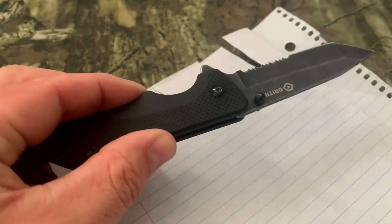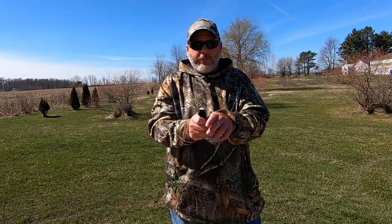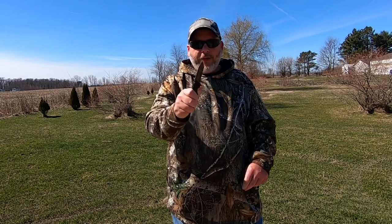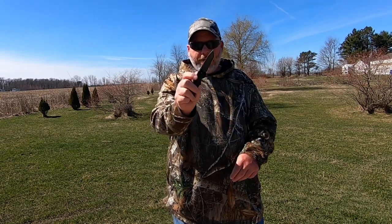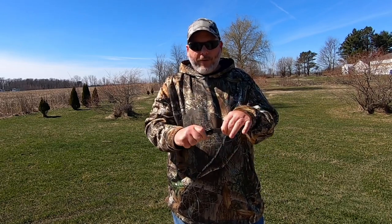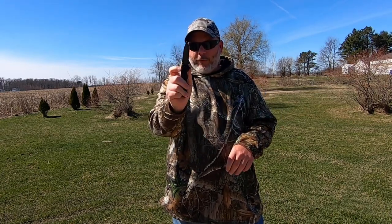Now let's go take it outside and do something outside with it. Now that we're outside, I want to try the thumb stud again — we can see that opens up just fine. Really nice and easy to open. Now let's try the finger flipper, because that one might be a little bit difficult. You can see you can flip it, but you've got to do it pretty hard to get it to come out. If you flick your wrist it comes out a lot better, but it doesn't seem like it has a lot of force behind it. I'd like to see a little bit more force behind that one.